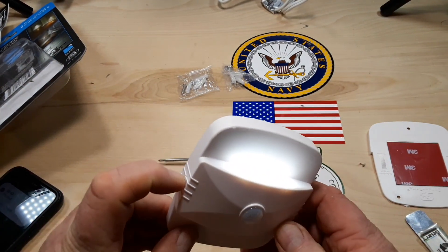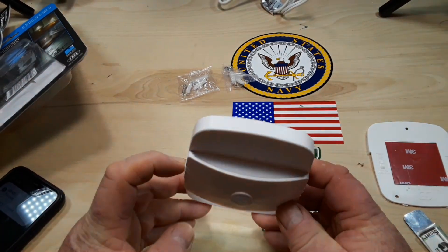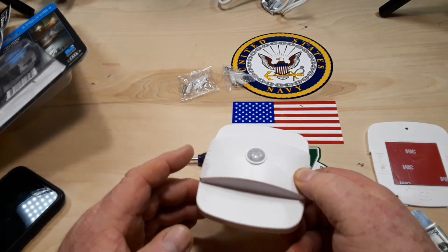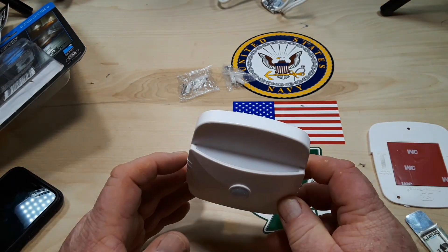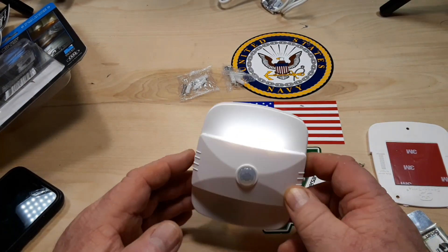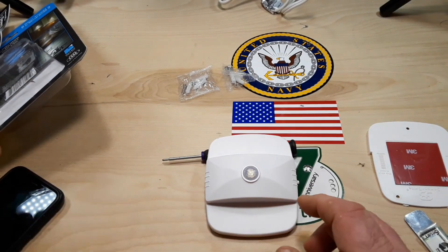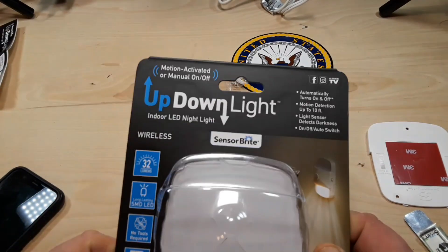Let's see the mode button. Yep, there's one on — swishes between them. Both. Off. Bottom. Top. Both. There we go. That's the up-down light.